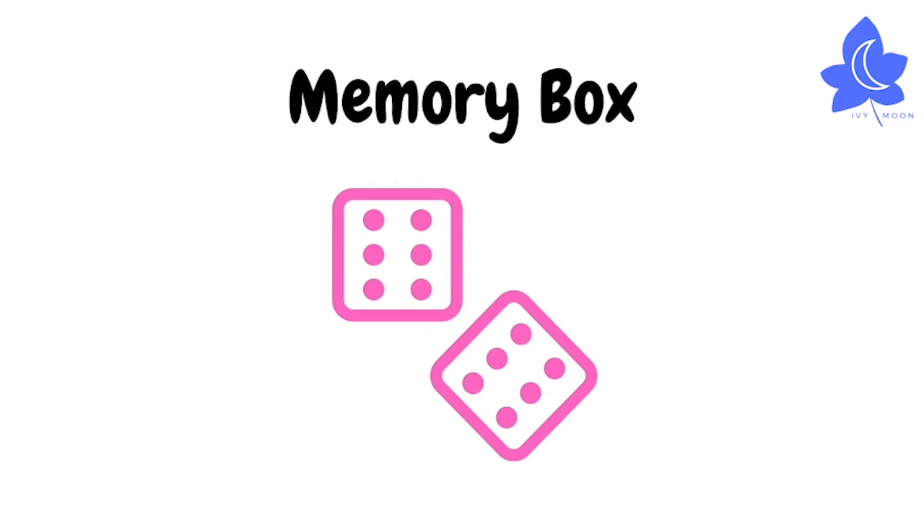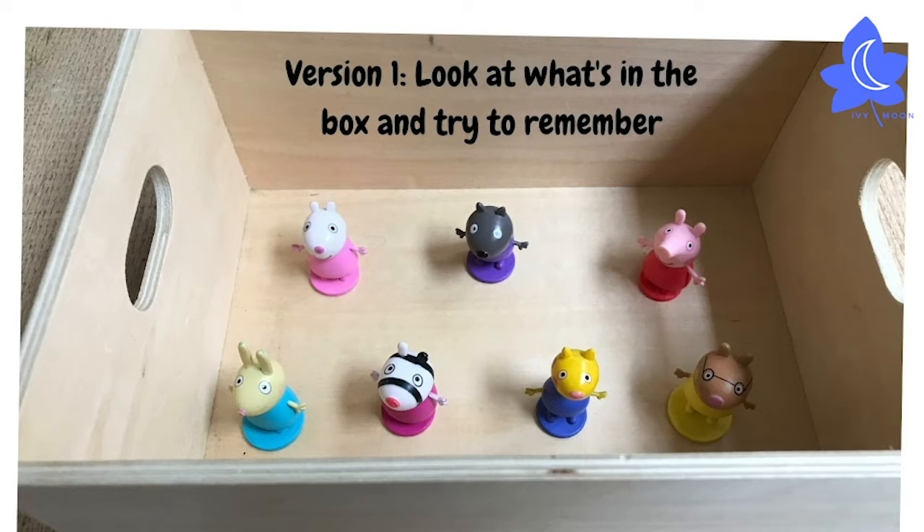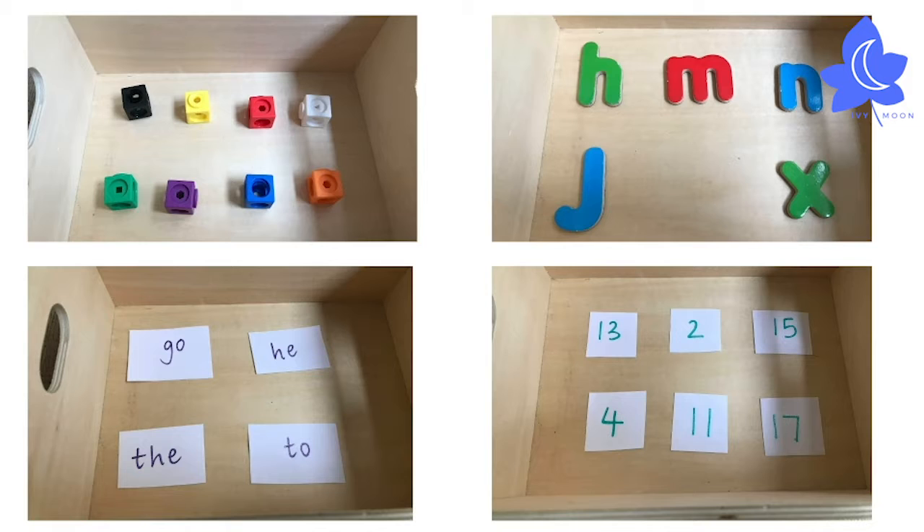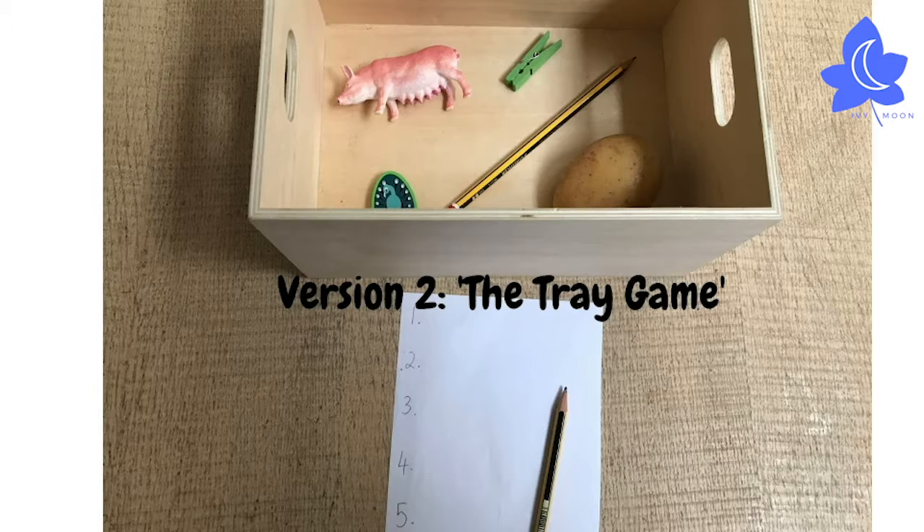Play a memory game. There are two different versions. Version 1: choose some items to put in a memory box. Have a good look at them, then close your eyes and ask someone to take one away. Have another look — what's missing? You could use favourite toys for this game, or even letters, numbers, or words if you want to squeeze a bit of extra learning in.